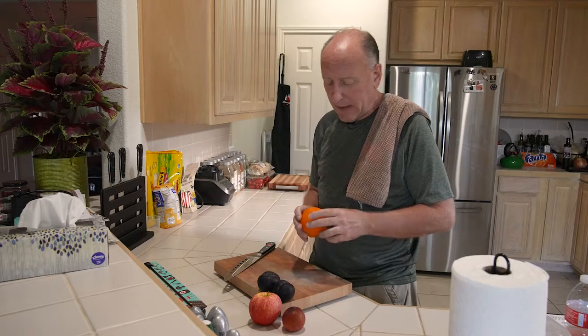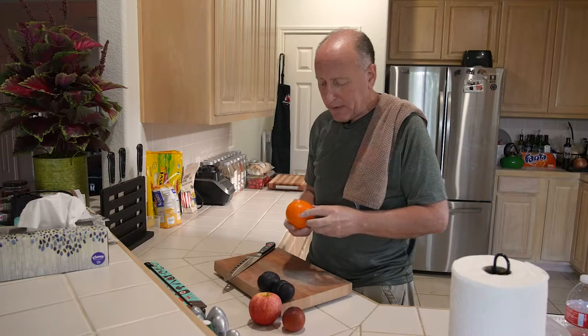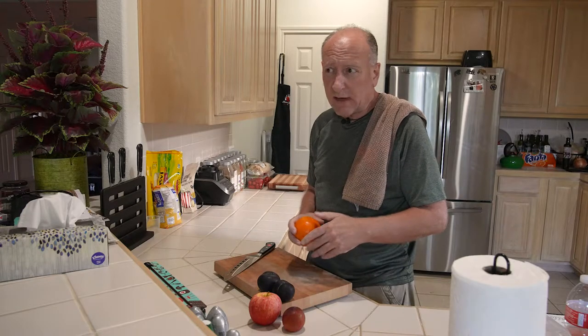Apologize for that. But today we're going to talk about Chinese knives. Are they good? Are they bad? Are they worth the money? Are the materials that are used in Chinese knives real?